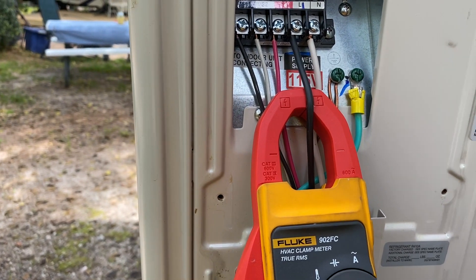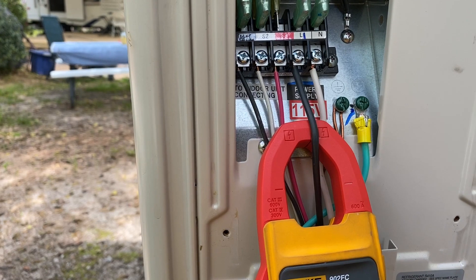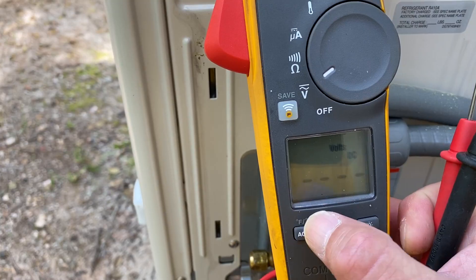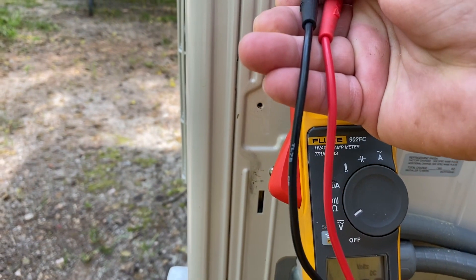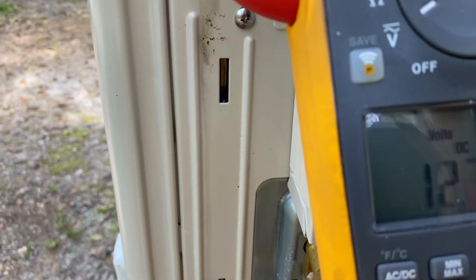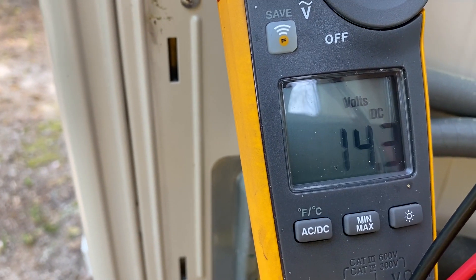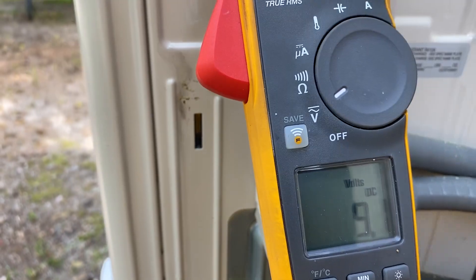Now let me switch my meter to DC voltage and we'll see what the DC voltage is between S2 and S3. Switching it over to DC volts between S2 and S3 — we have our pulsating voltage. So we're good to go. Everything's working fine.